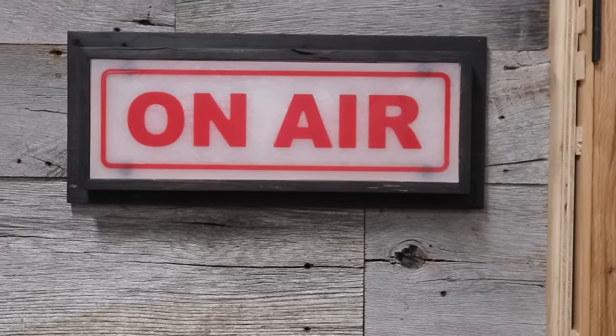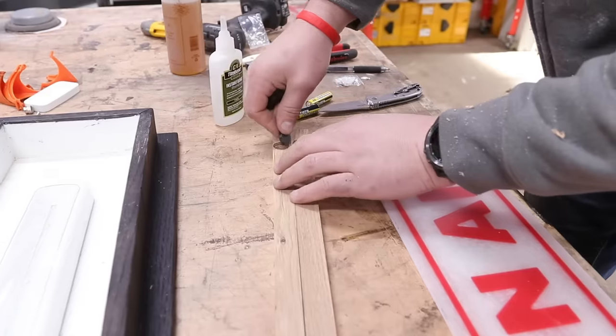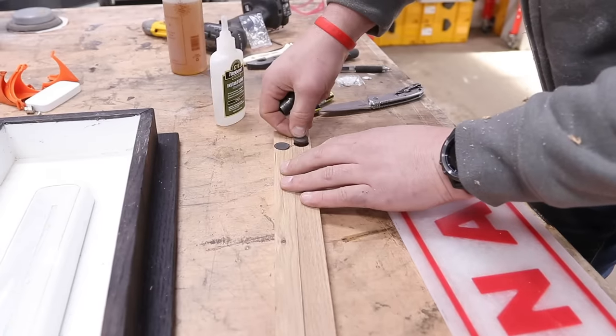Hey guys, what's going on? I'm John Malecki, and in this video I'm going to show you how I made this sign completely from epoxy. I'm going to show you how I made sheets in order to make the lettering. We're going to do a little bit of the Shishigibon finish, and I'm going to show you how I magnetize it so I can change the batteries and the light. Check it out.